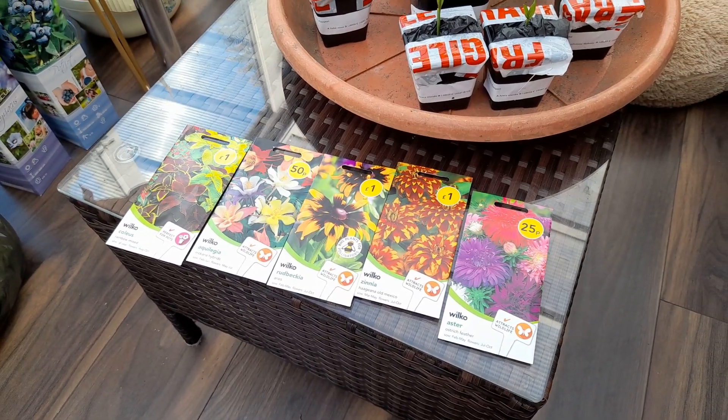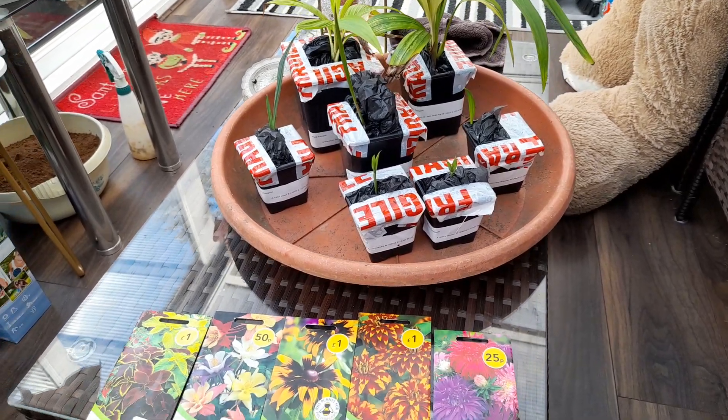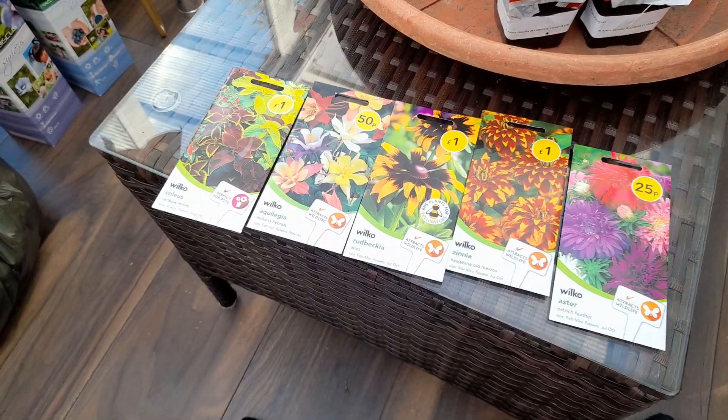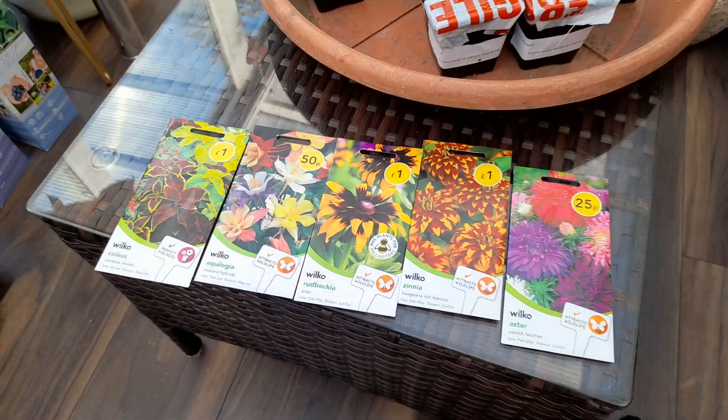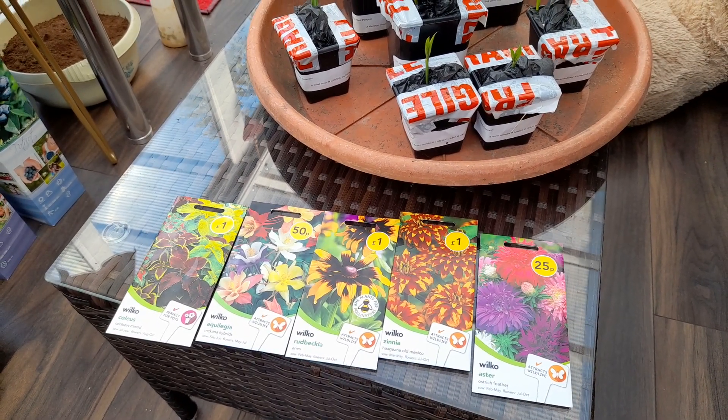Right, hello! Just finished a video on the new palms I bought, so if you haven't watched that, please do. I'm not a big one for seeds and I do a few each year, but this is the small selection I've chosen this year for bedding.